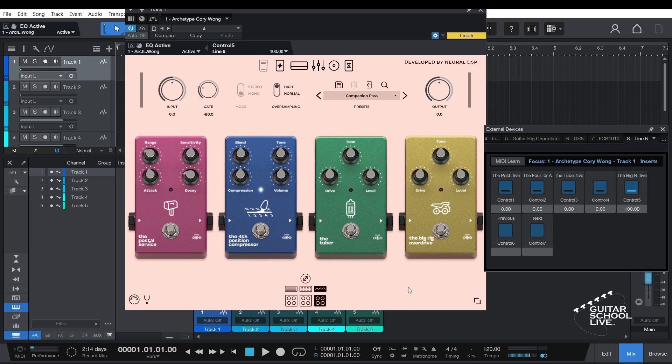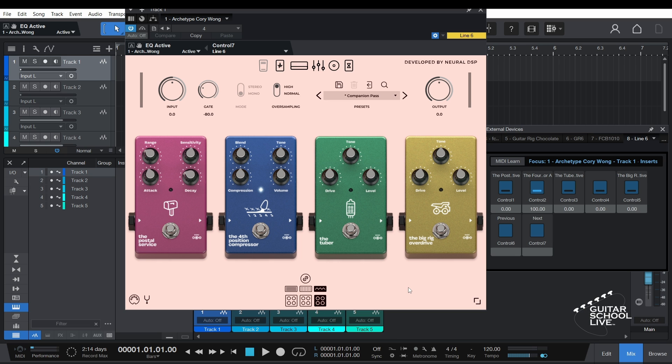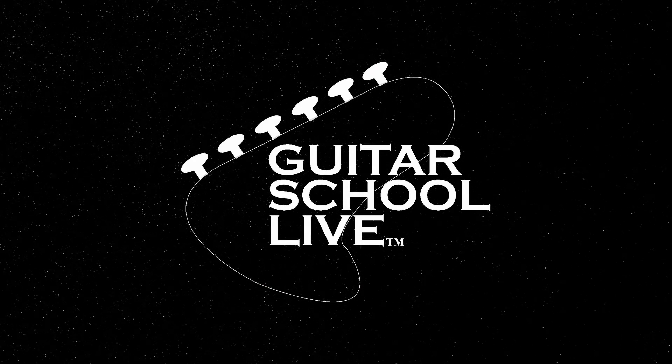Now your presets will increment up or down through the saved preset list. Note: the plugin must be in focus in order to change presets. If you would like to see more videos like this, hit like, then click the subscribe button and ring the bell so you will be notified when new content is released. From all of us at Guitar School Live, we would like to thank you for watching.